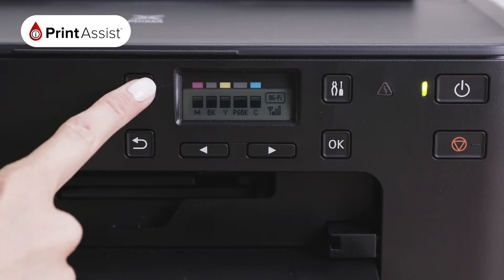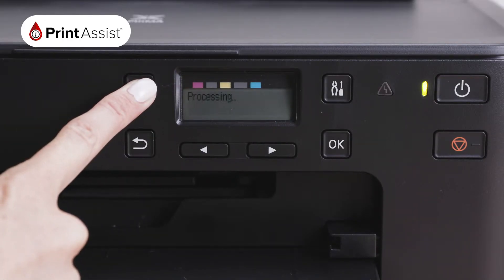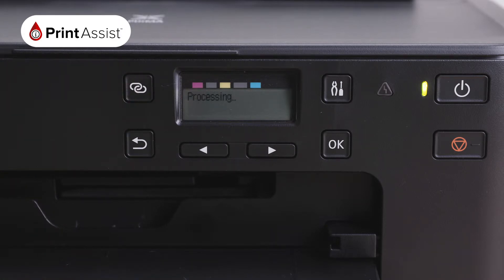To enable the Wireless Direct feature, use the Operations panel and hold the Wireless Direct connection button down for at least three seconds. Your screen will read 'Processing' as your printer takes a few moments to enable its own Wi-Fi network, without needing to involve a wireless router or be connected to the internet.